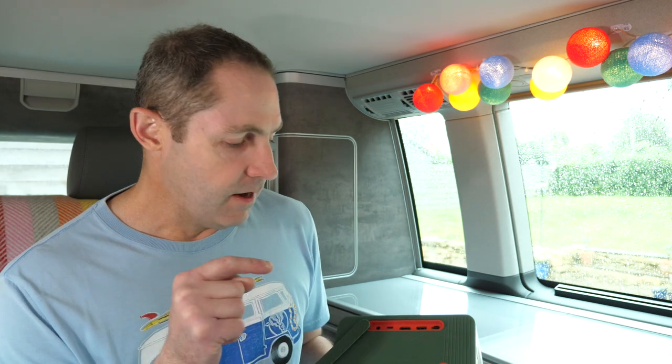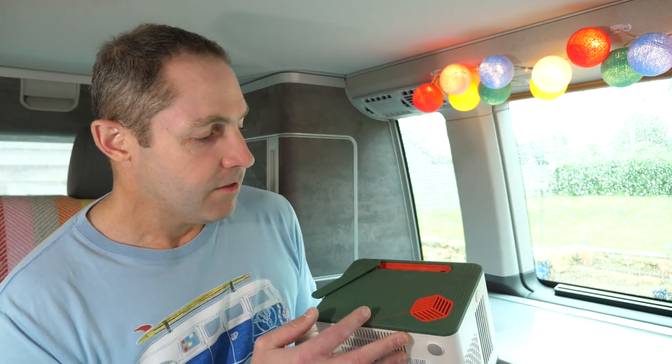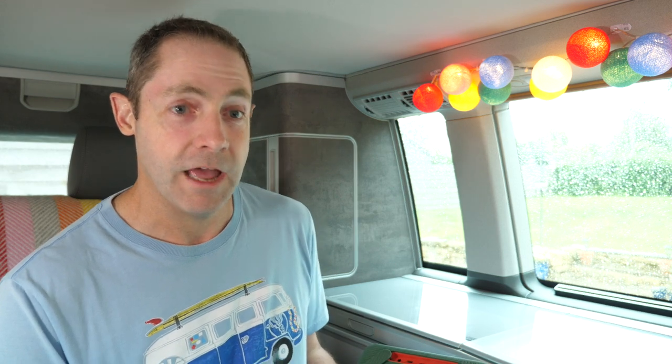Another thing I noticed when playing with this before shooting the video was you can charge it with USB-C. That says to me — why would you take that massive bag away with you in the van? Especially considering this is pretty hardy and you can drop it from two feet. Why would you bring that massive 240-volt power supply? You could run it off the inverter in a van, but why would you? Everyone's got USB-C charging these days — whether it's for an iPad, a laptop, a phone. This can charge off USB-C, which you can't do with the Anker Nebula Capsule Max. So that's a definite plus point for the GS50.